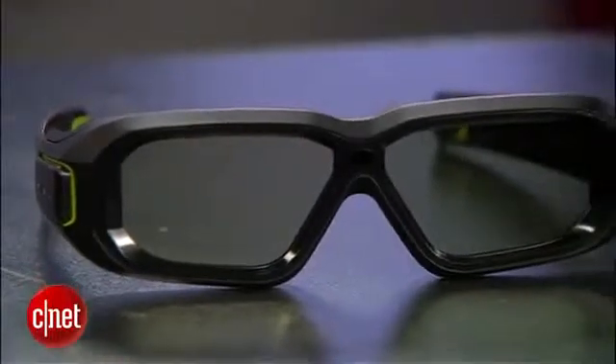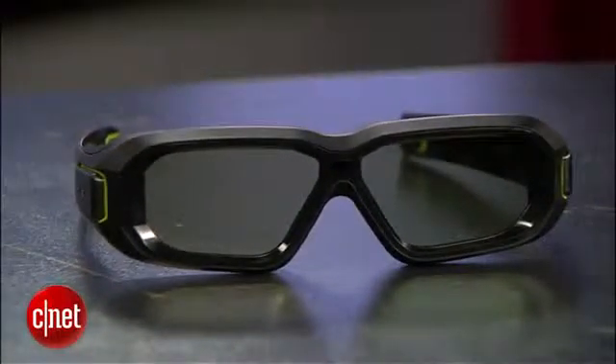The glasses feature light-boost technology, making 3D images appear brighter than the first-gen tech did. The new glasses also don't squeeze your head quite as tight and seem to block out more ambient light.